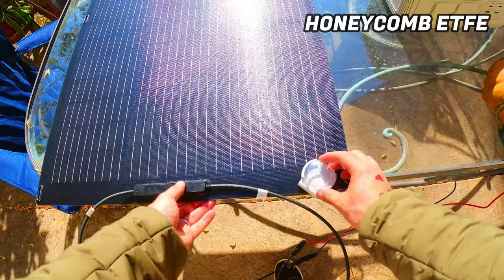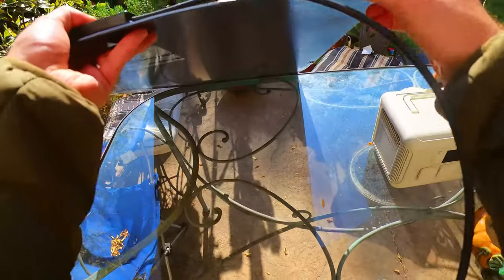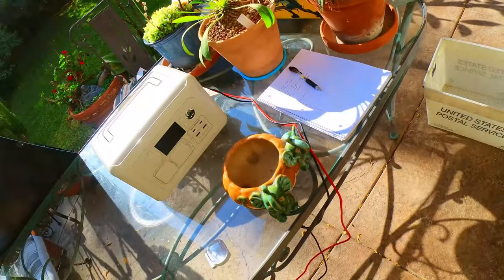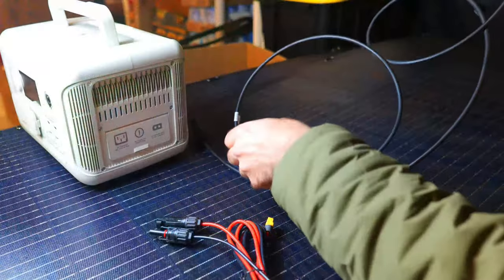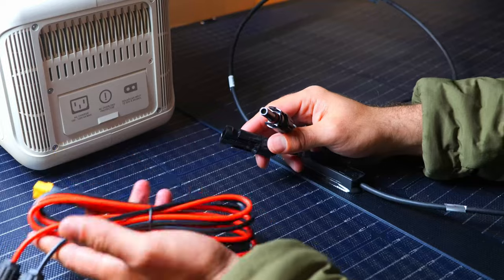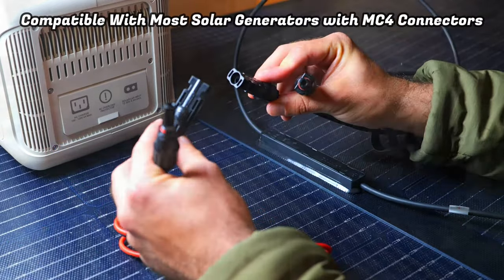These monocrystalline panels feature a honeycomb-style ETFE lamination which is very efficient and durable, allowing you to absorb more sunlight than traditional panels and hold up well for years. They are also IP68-rated and can handle extreme weather including rain, snow, sandstorms, and heavy sun exposure thanks to a waterproof layer on the surface. There's a waterproof junction box connected to MC4-style connectors, and they are compatible with most solar generators.